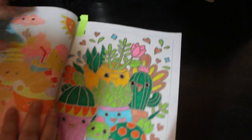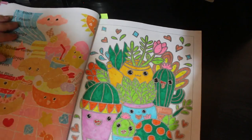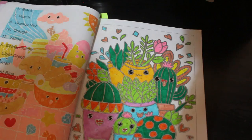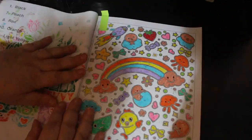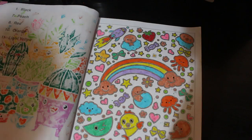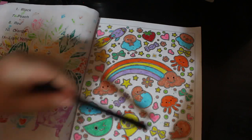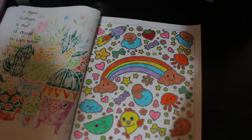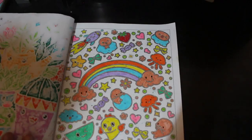Then we have Kawaii Color by Numbers by Colorquestopia — I love this book, it's one of my favourites. I did this one of the little cacti, and again using the Amazon pit pens in this book. I also did this cute one. I do put a bit of paper behind them now because I found out they went through. There are bits where it came through because I didn't put paper behind it. I do love this little book though — it is so cute. That leaves me with 22.